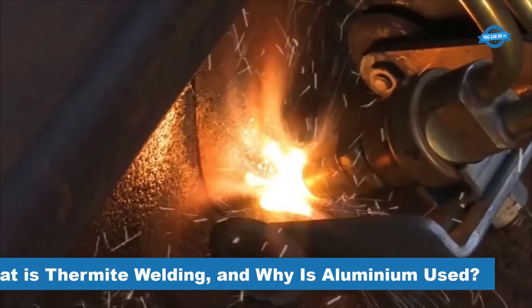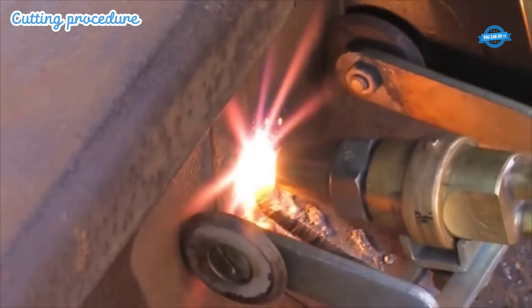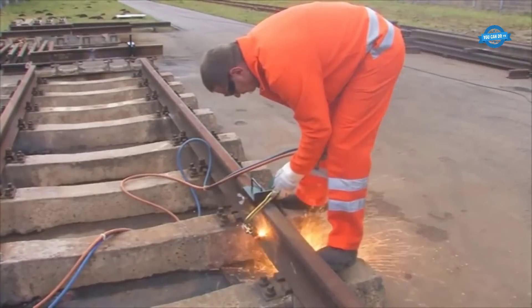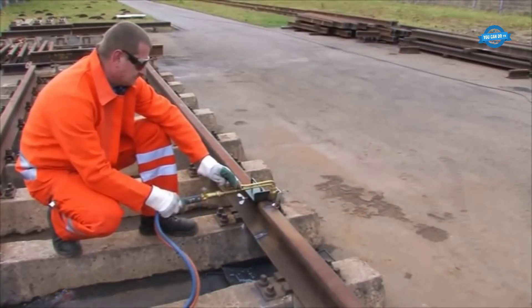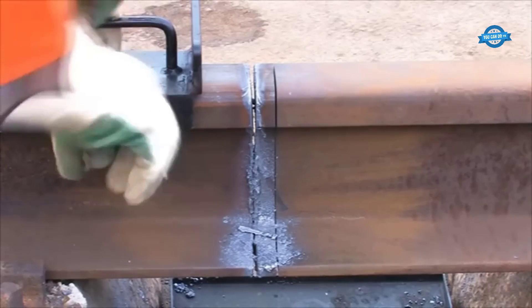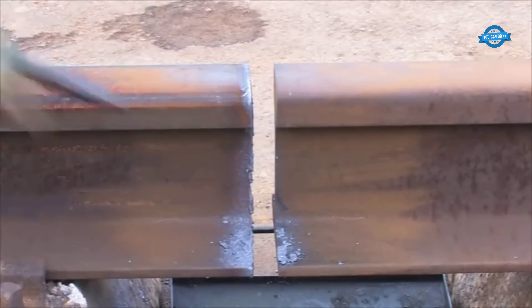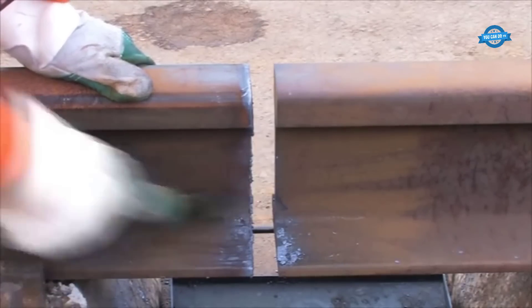Before the welding process begins, the rail ends undergo a crucial step of precise cutting. Special cutting tools or saws are employed to remove any contaminants, damaged sections, or irregularities present on the rail ends. This cutting process ensures that the rail ends have clean and even surfaces, promoting optimal contact and fusion during welding. By eliminating any debris or imperfections, the cutting step enhances the integrity and strength of the resulting weld, creating a smooth joint that facilitates seamless travel and minimizes the risk of structural issues.